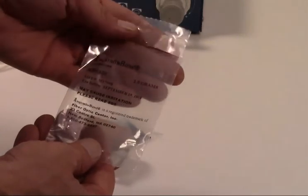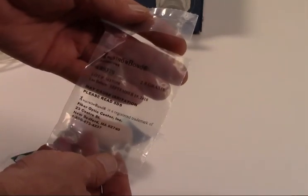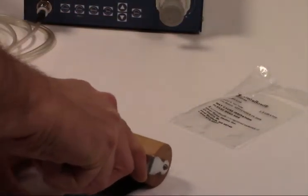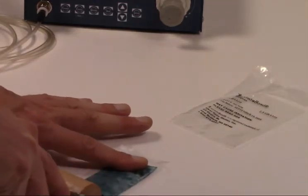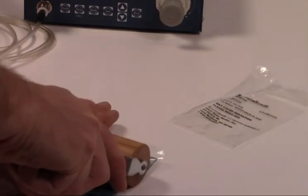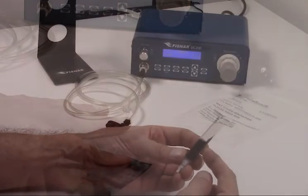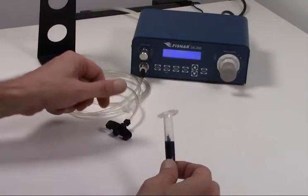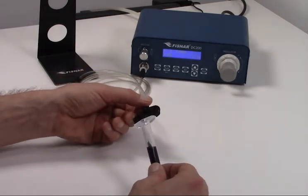For this demonstration, we are using Angstrom Bond AB 9320 epoxy in a 2.5g BiPack, but any epoxy will work in the dispenser. Different epoxy types vary in viscosity and pot life, and may require different dispenser settings than shown here. We will prepare the epoxy per manufacturer's recommendations. The epoxy is transferred from the BiPack into a syringe barrel and degassed in a centrifuge.